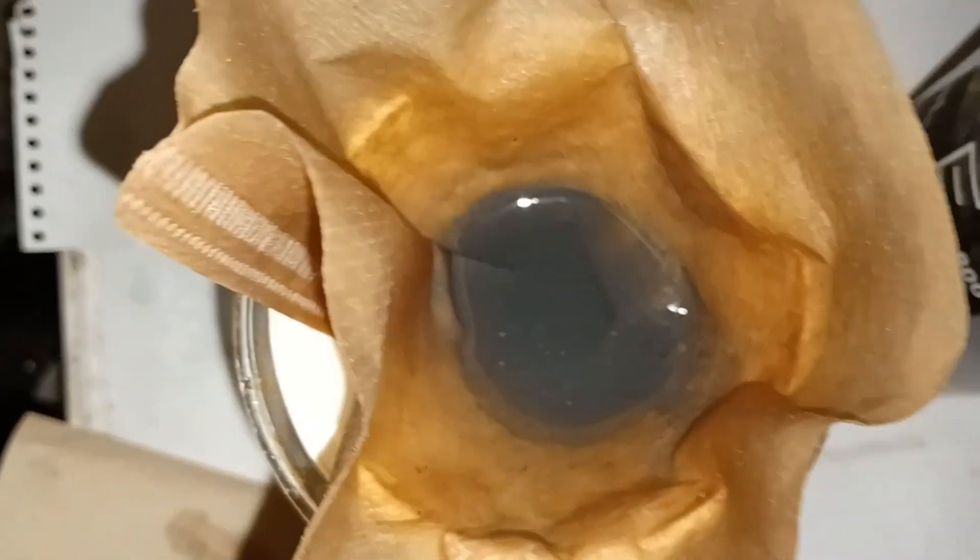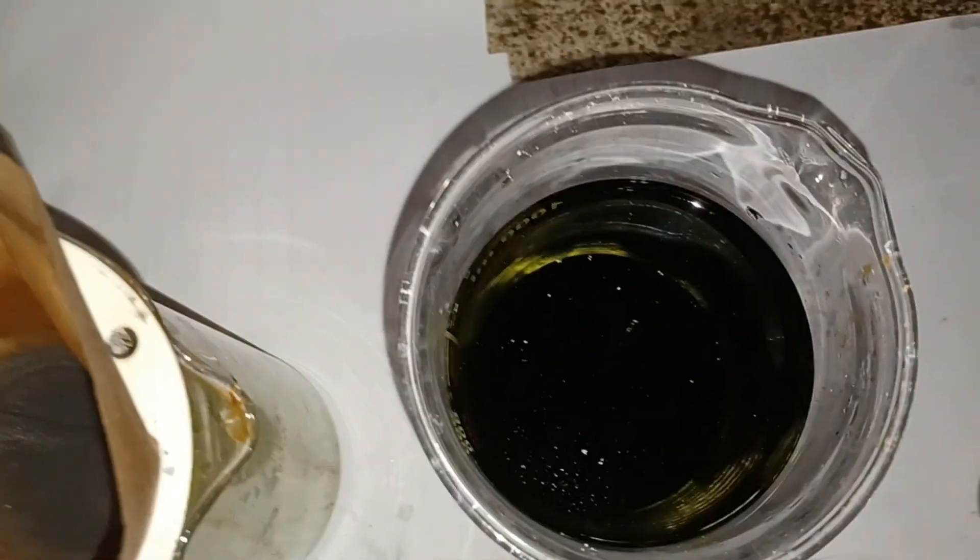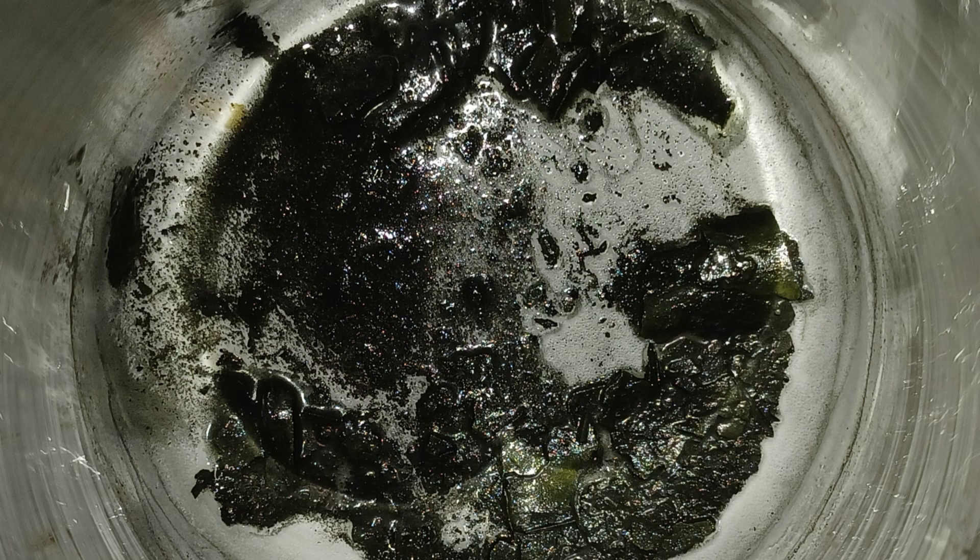No doubt, there was still some palladium left in the solution, and I lost some with washing, but worry not, I'll get it soon. Dried palladium didn't look the best, so I boiled it in distilled water.